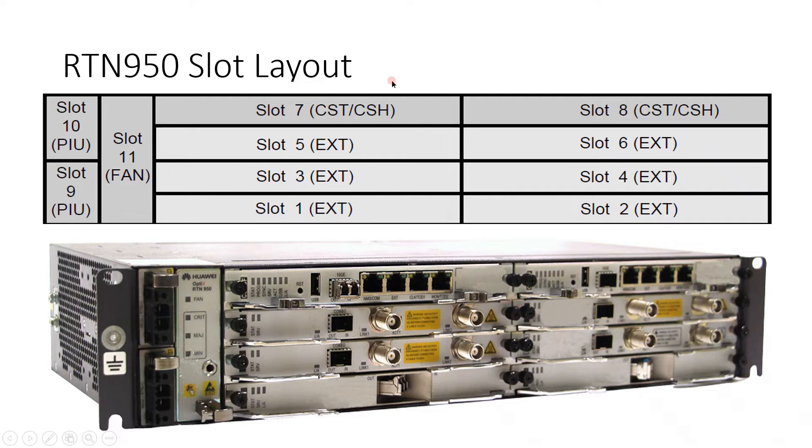Let's check the RTN 950 slot layout. Slots 1, 2, 3, 4, 5, 6, 7, and 8 are arranged as shown. Slot 9 is the PIU card slot, slot 10 is also a PIU card slot, and slot 11 is the FAN unit card.